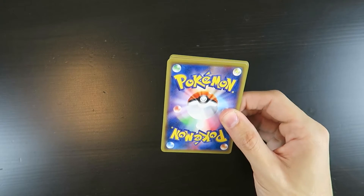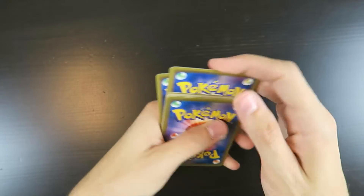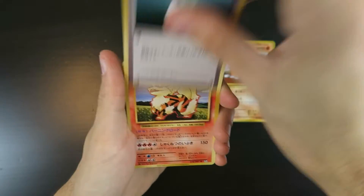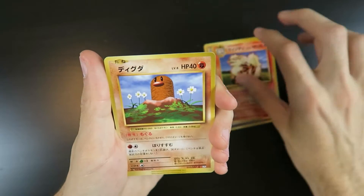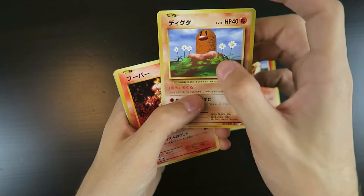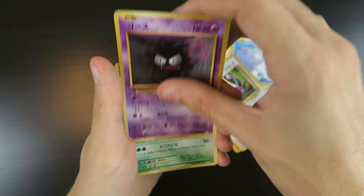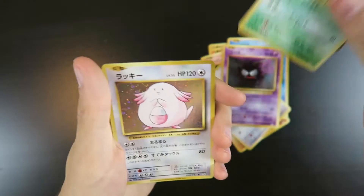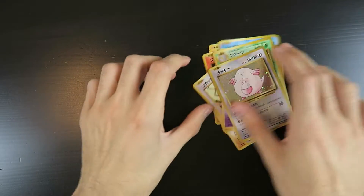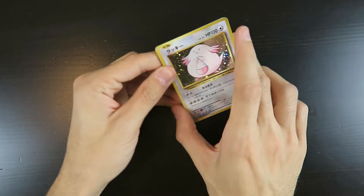If I can open this card package up. One, two, three — flip. So we have a Dugtrio, a Potion, Arcanine, Diglett — fun fact, this is actually the first card I ever got; it was a Diglett from my cousin. Magmar, Seal, Rattata, Ghastly, another Kakuna, and a Chansey — holographic. That's neat. These are really cool. I'm honestly really glad I bought them.